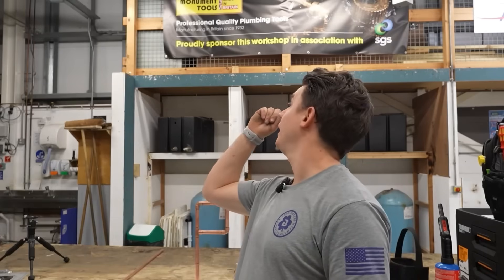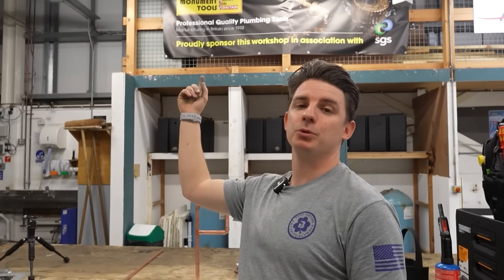That was me showing exactly how the lads are going to do the challenge. I'm eager to see how they get on, and whoever does it best, I'm going to give them a little prize. A big thanks to Monument Tools for sponsoring this video. It's really nice to get back to the local college and give back a little to help the lads with their learning. If you liked today's video, please give it a like, comment down below, subscribe if you're new, and I'll see you on the next one.